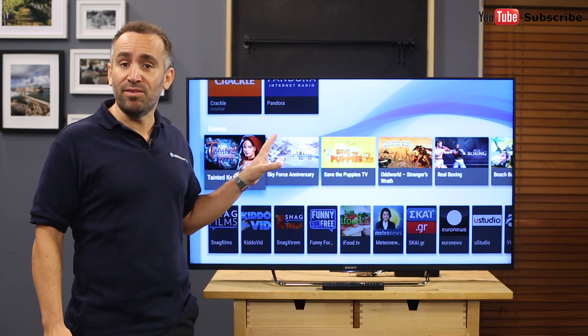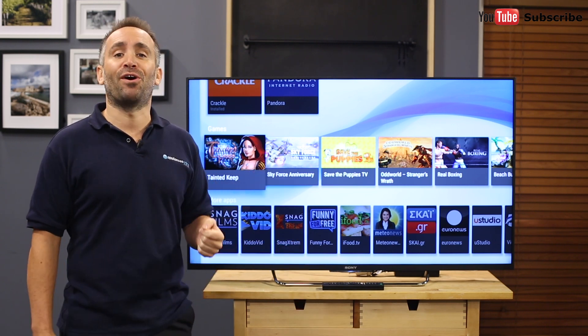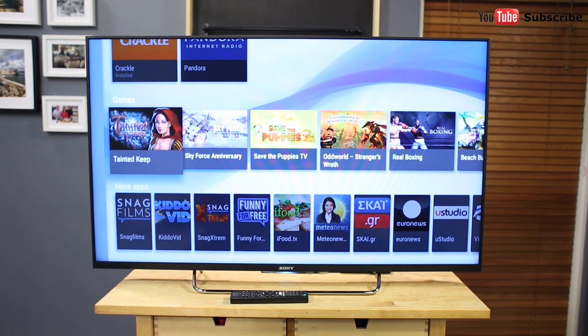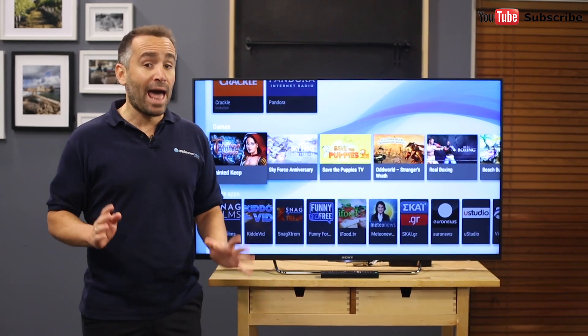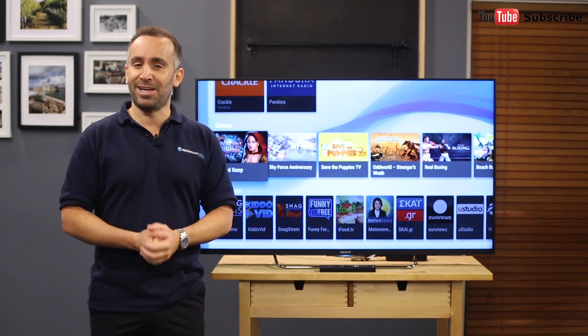And using the TV's Sideview app, you'll not only get a TV guide that you can take with you, but you'll also effectively turn your phone into a remote control. And that's the Sony Bravia Full HD Smart 3D Android TV, available with a one-year manufacturer's warranty. Thanks for watching. We hope this video will assist you when shopping with us here at Appliances Online. Remember to click the subscribe button for more product reviews just like this one.